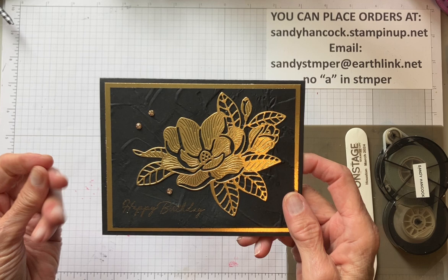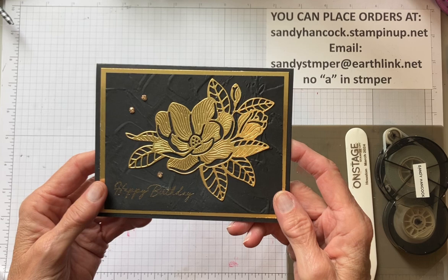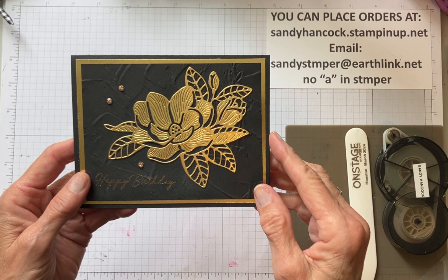Hi Stampers, my name is Sandy Hancock and I am a Stampin' Up demonstrator coming to you from Southern California. This is a card I'm going to show you made out of the Magnolia Mood. In fact, I'm going to show you two cards made out of the Magnolia Mood.